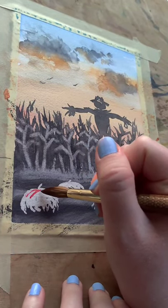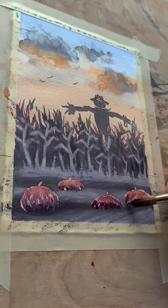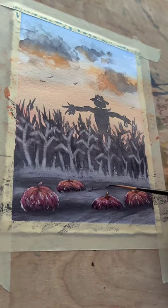At this phase, it kind of reminds me of Stranger Things in that rotten pumpkin patch. Something sinister about it.